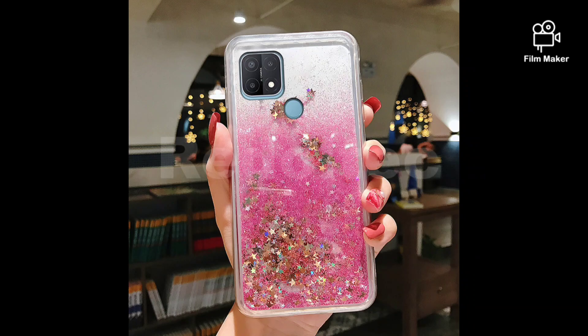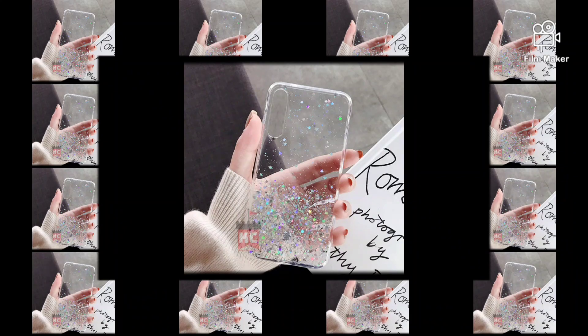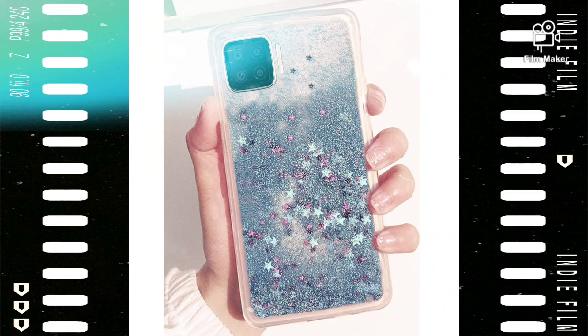One of the things I love about this case is how comfortable it feels in my hand. The case has a smooth and soft texture that provides a good grip, so you don't have to worry about dropping your phone. Plus, the glitter particles inside the case move around when you shake it, which is a fun and unique feature.